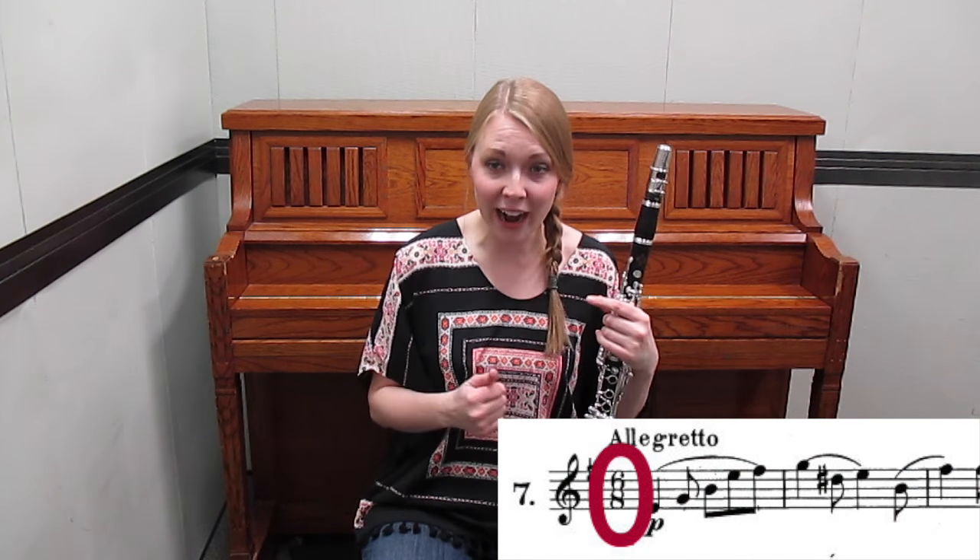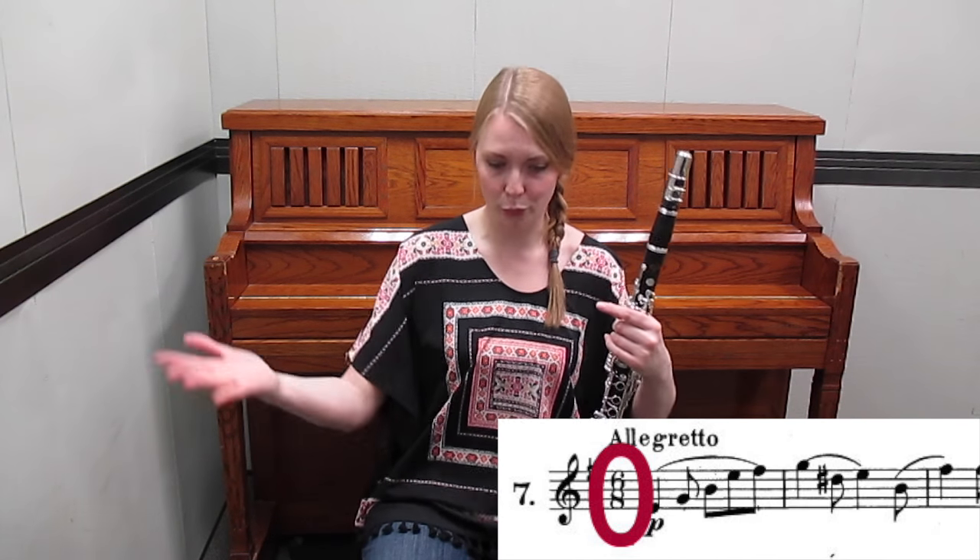First, check your time signature. Figure out how many beats are in a measure and what note gets the beat, and you're good to go.